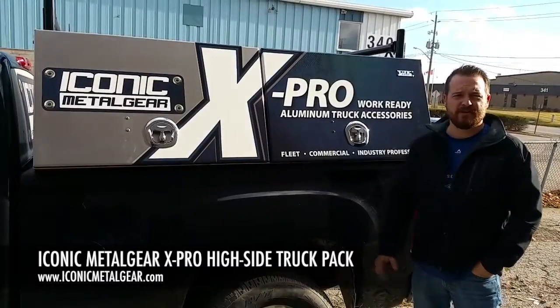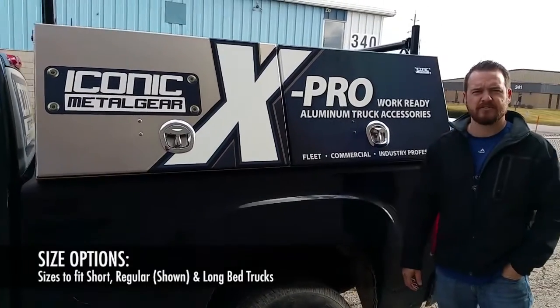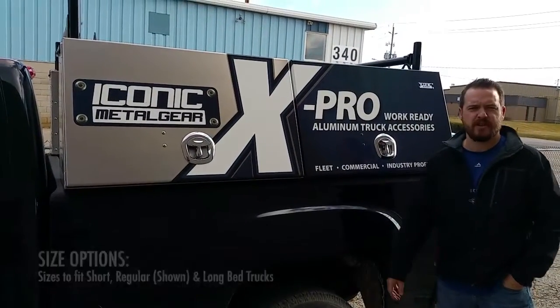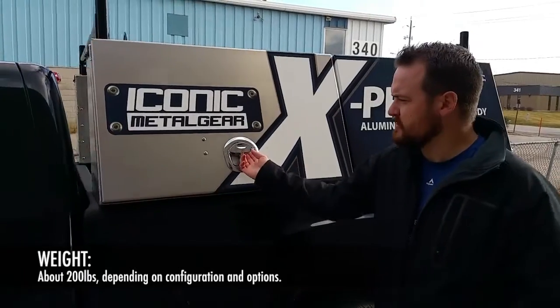Hi, this is Jason from Iconic Mellow Gear showing you our X-Pro truck pack that we manufacture. This is for full size 8-foot trucks and 6-foot-6 trucks. We have a couple of different configurations. This one here is the two-sided boxes. It weighs about 200 pounds, so it doesn't affect the load capacity of your truck too much.